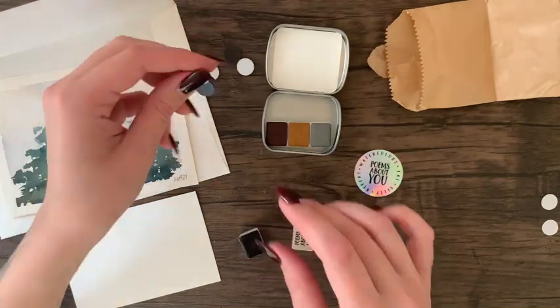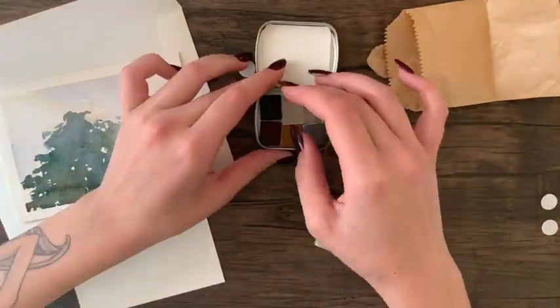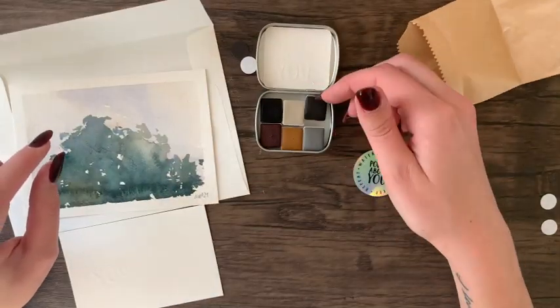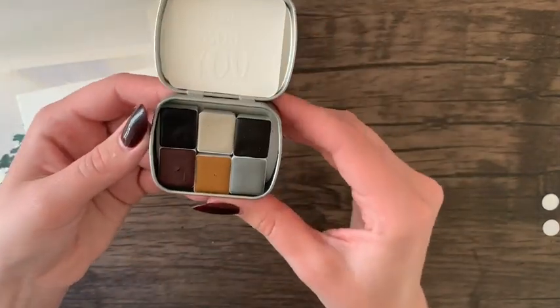The pans are the size of standard half pans and the little tin is really convenient if you're someone who likes to paint on the go. Later in the video I will be swatching them out and then showcasing them in a watercolor piece.